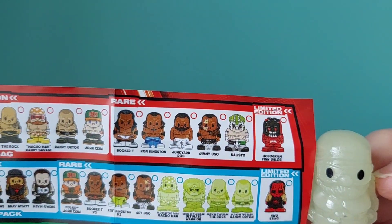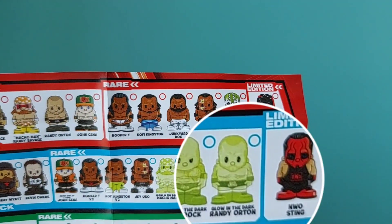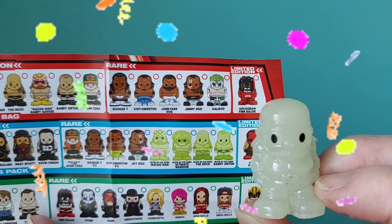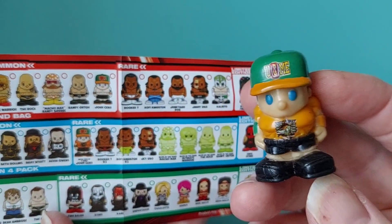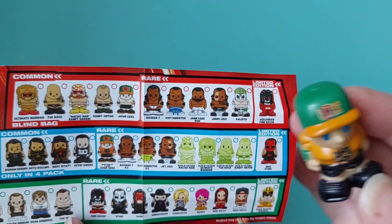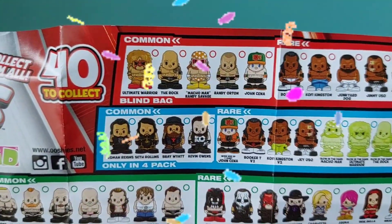I can't quite tell if it is that one or not, because that one was winking. If it is, the glow-in-the-dark ones are rare, so we've definitely got a rare! And who's this guy with the green hat? Oh, that package gave me a fright — it kind of clicked. Oh my goodness, it's another rare! Two rares — woohoo, this is going good!